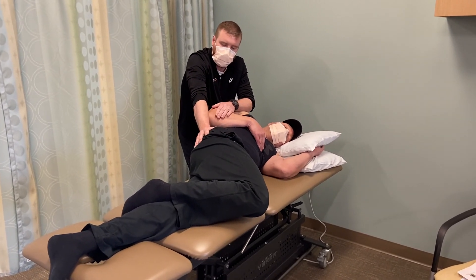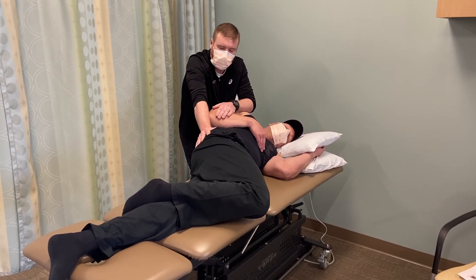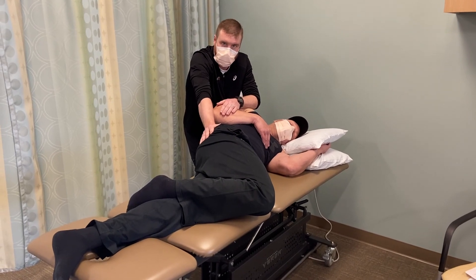With the mobilization, we'll hold for 60 seconds, and I'll repeat this six times.